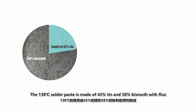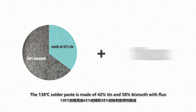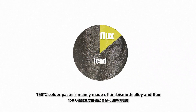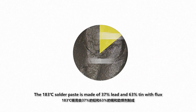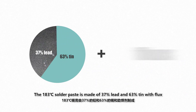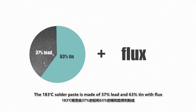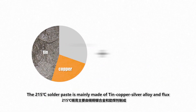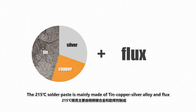The 138°C solder paste is made of 42% tin and 58% bismuth with flux. The 158°C solder paste is mainly made of tin-bismuth alloy and flux. The 183°C solder paste is made of 37% lead and 63% tin with flux. The 215°C solder paste is mainly made of tin-copper-silver alloy and flux.